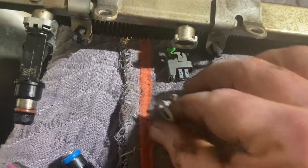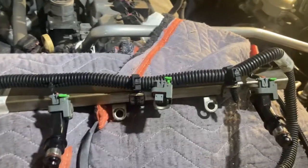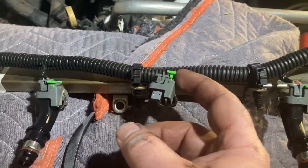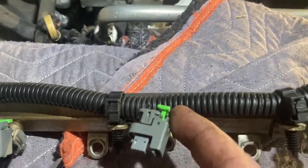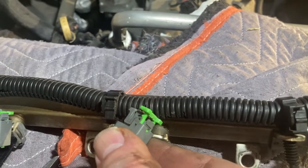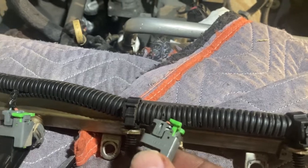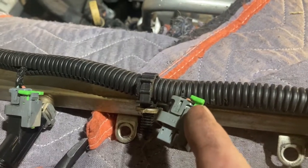I just used a little screwdriver and popped this little item off — that took out the retaining clip. I flipped it around and removed the clip on the other side. This is number five, flipped around looking at the other side. What you've got to do is pull up this little green tab. It was a little stiff — I was surprised. I used a couple of screwdrivers and was very patient so I didn't break the electrical connector.